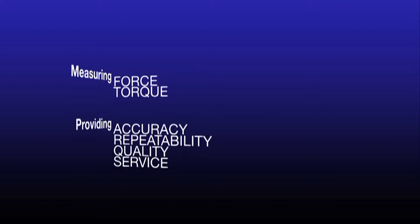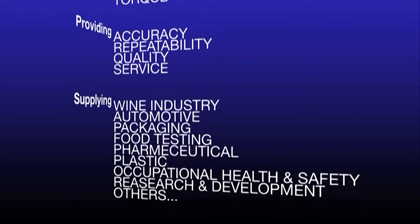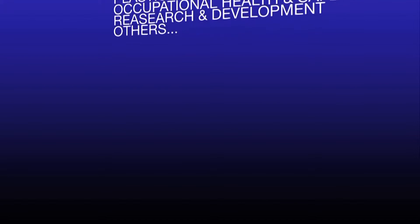SI Instruments, suppliers of high quality force and torque measurement equipment. We supply the wine industry, automotive, packaging, food testing, pharmaceutical, plastic, occupational health and safety, research and development, and many others.